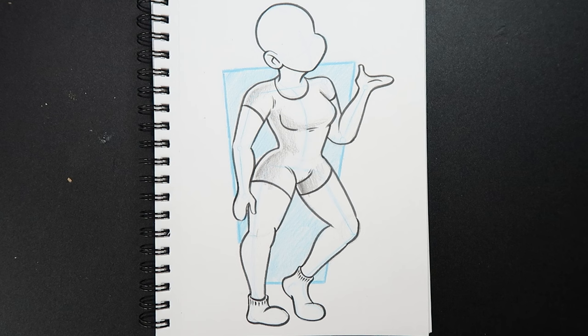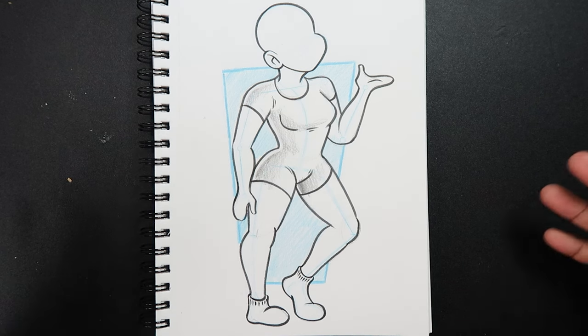And there you go — that's how you draw the female body. If you liked the video or found it useful, give it a like and a comment, subscribe if you haven't, and tap the notification bell so you never miss an upload. I'll see you in my next video.